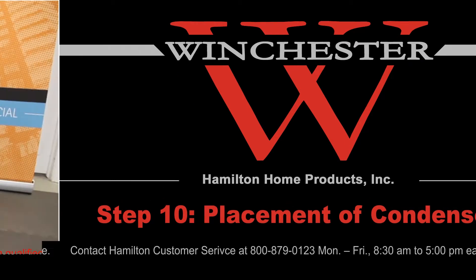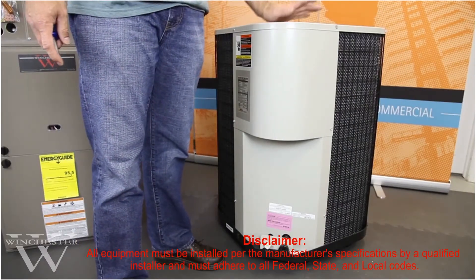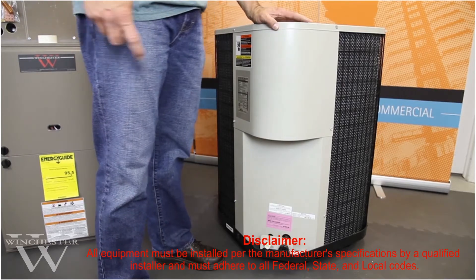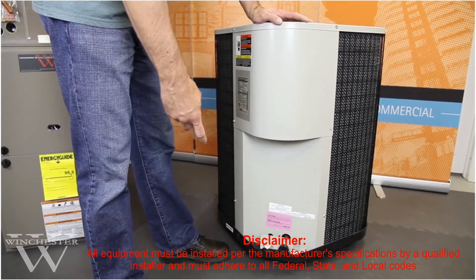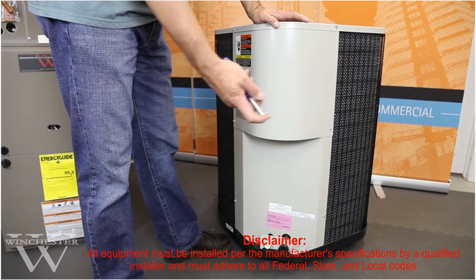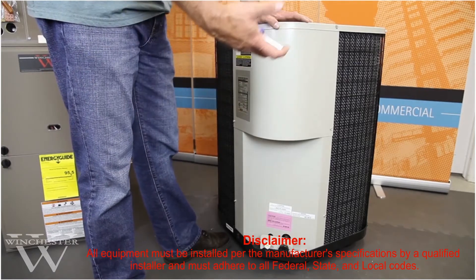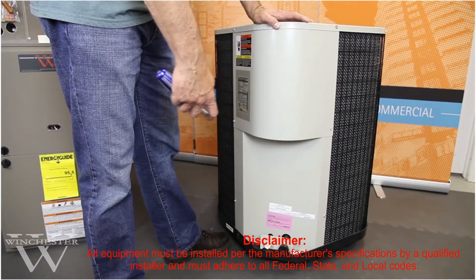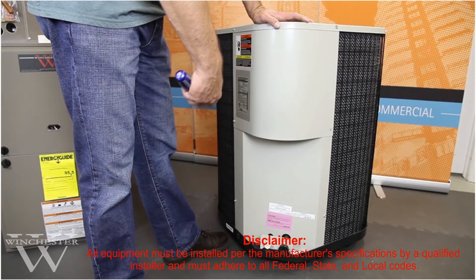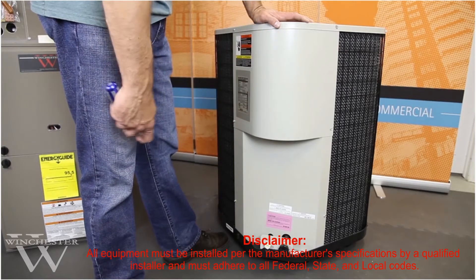The next part of the installation we're going to look at is selecting the best placement for your outdoor condenser. I recommend keeping it away from decks or patios where you might entertain, and make sure that you have at least four to five feet of clearance above the unit where the hot air is discharged. Try to place the unit where it will receive as little direct sunlight as possible. It's also important to make sure there's enough room to service the unit, so place it a couple of feet away from the foundation.